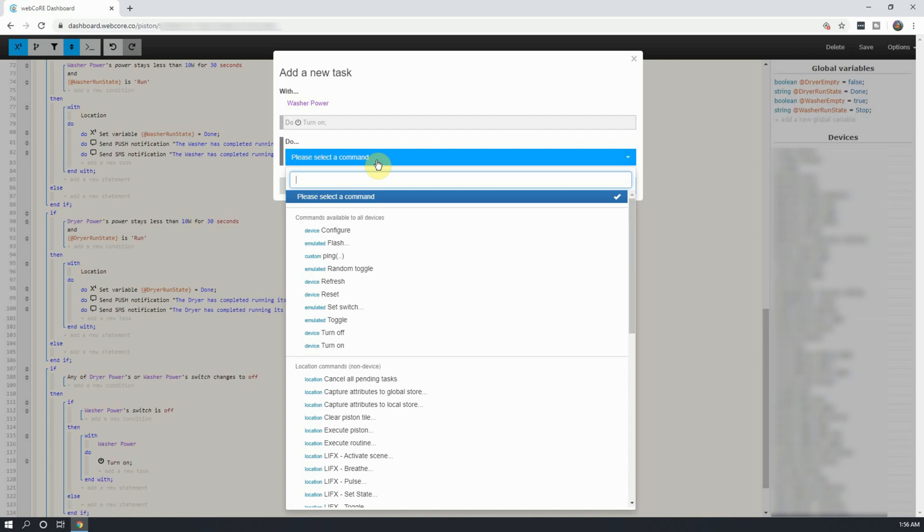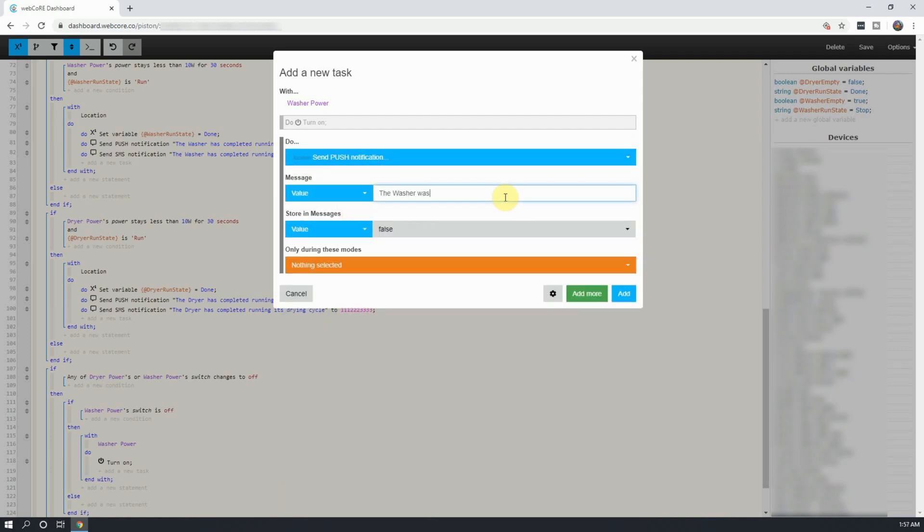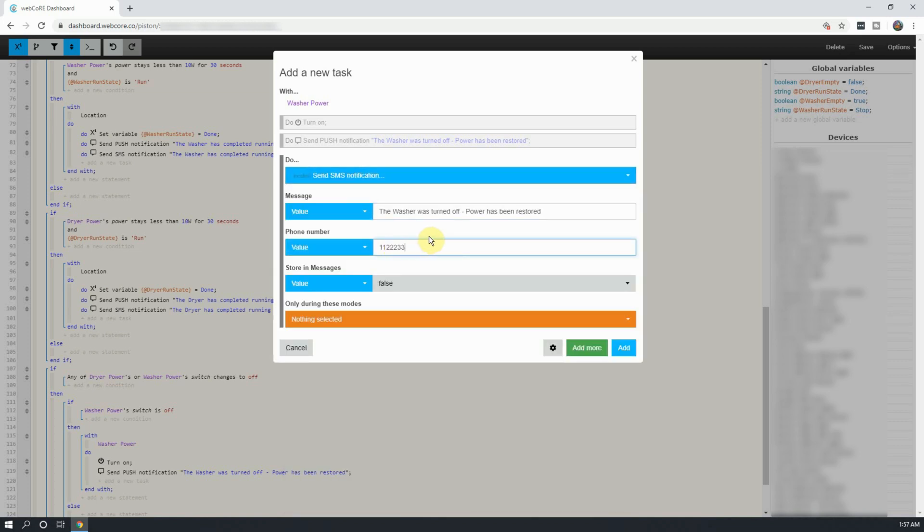Next, you can add in your notification messages. After you're done adding in your notifications, click on Add.